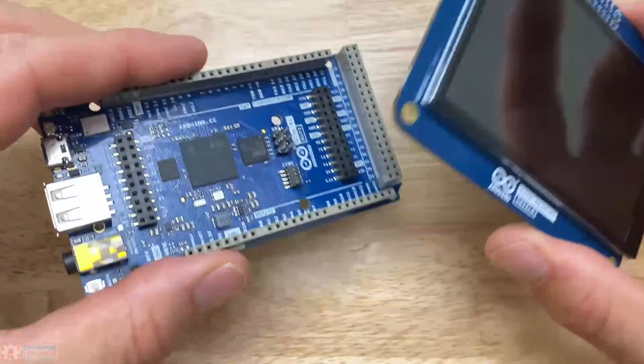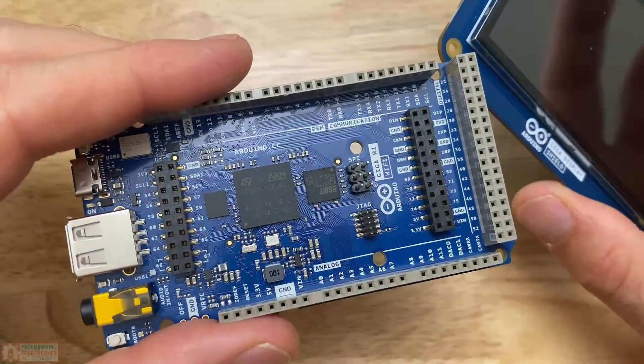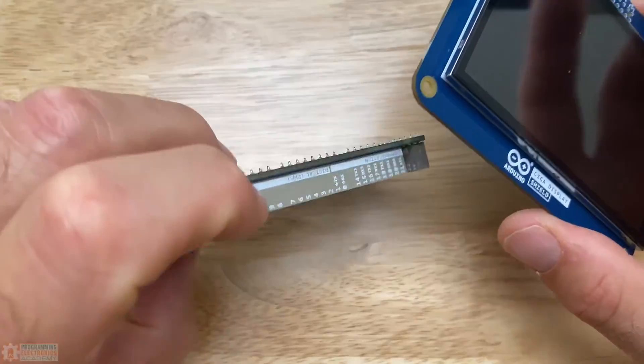I imagine it should really help you make some pretty neat graphical user interfaces. The display shield is built for this Giga R1 Wi-Fi board, and you could really build something pretty crazy with this.